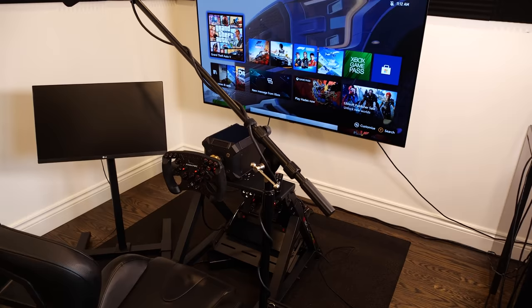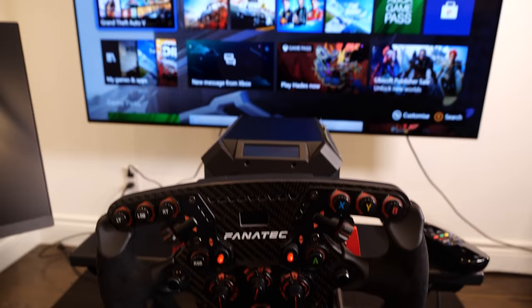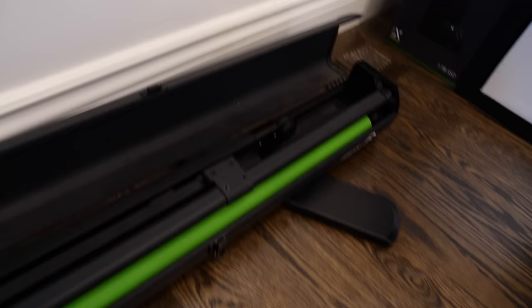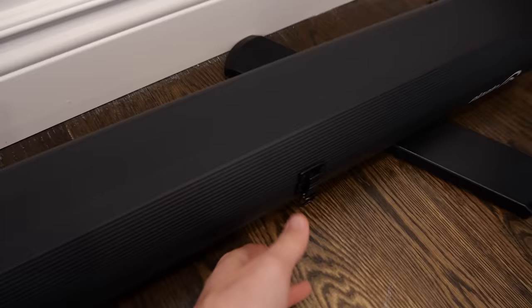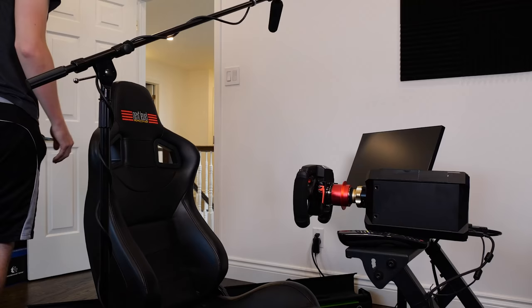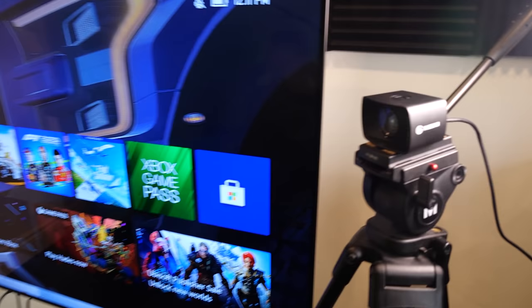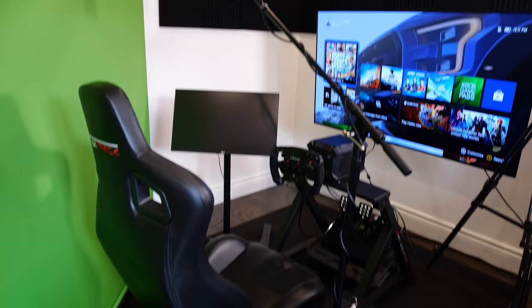Elgato actually hooked us up with a bunch of sim racing hardware, including this LG C1 TV, which is still the best TV I have ever used. There's also the green screen in the background — you can close it up, carry it over to the sim racing setup, and just like that you've got a green screen. I no longer waste time moving that big Canon 80D over to the sim racing setup — I now just use the Elgato face cam because it looks just as good on live stream. Last time I used it, nobody even noticed I swapped cameras.